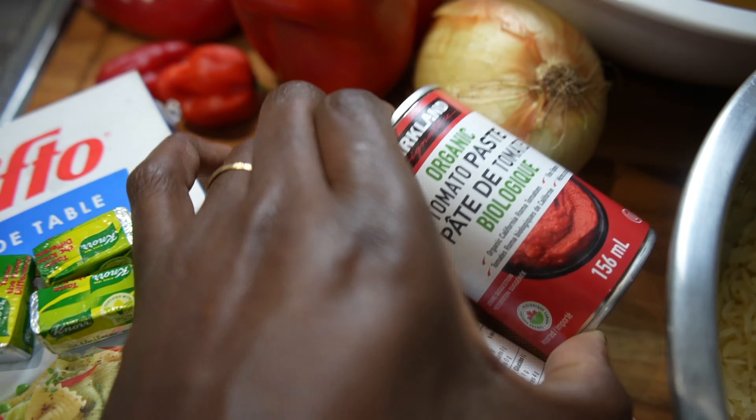Now in your hot oil, you're going to add in tomato paste. I used both of the tomato paste tins that you saw earlier, and you have to fry this for at least 10 minutes, making sure to stir so that it does not burn. Then you go in with your blended peppers and continue frying. This frying process is the most important part of making jollof rice. You want to fry until you start to see the oil rise to the surface — you may have to fry for nothing less than 15 to 20 minutes.